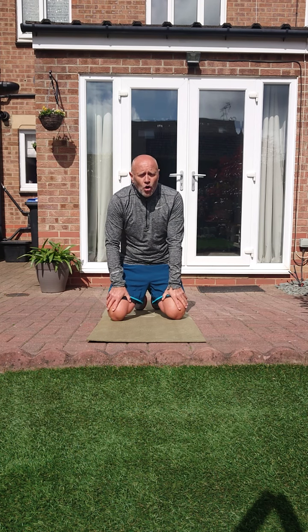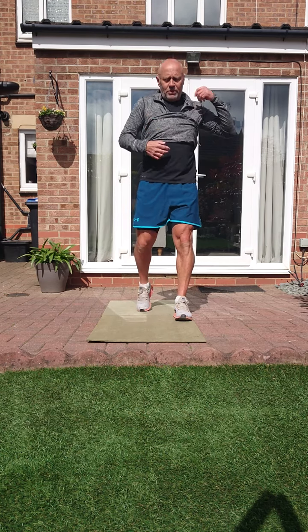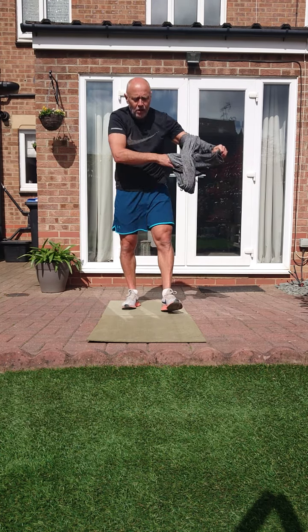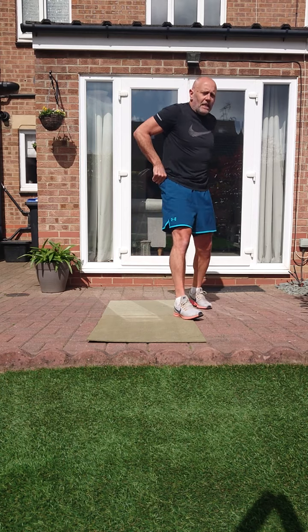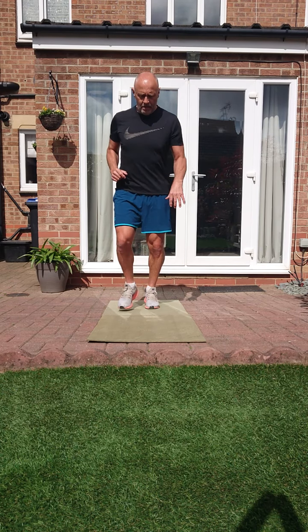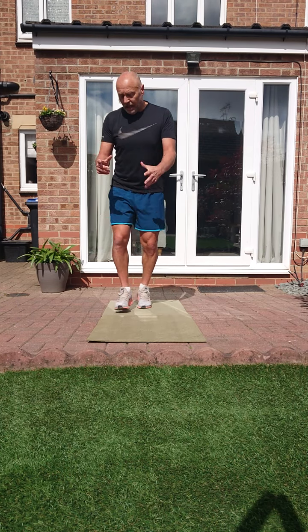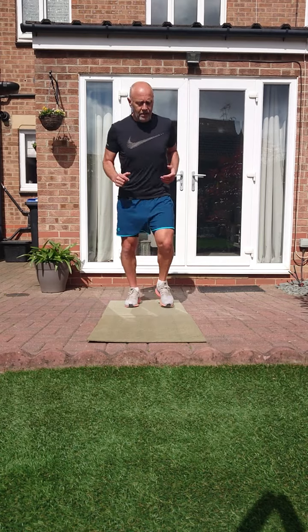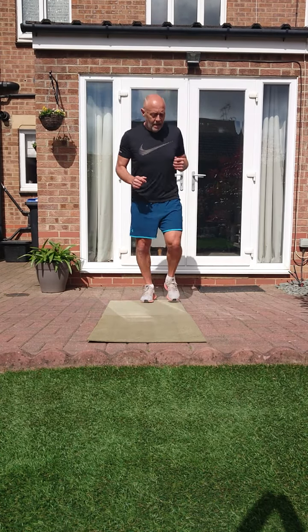So there are our exercises - four pairs and three core. Let's do a little warm-up, get a bit of a sweat on, get the heart rate up slightly, and then we'll crack on. Jogging on the spot, nice and light on your toes. Remember, if you're outside and it's warm, or even inside, keep drinking fluids and stay hydrated - particularly afterwards.